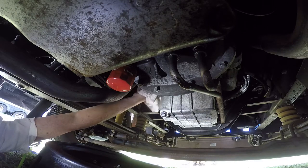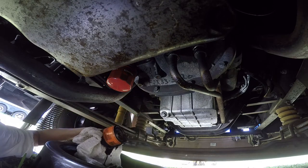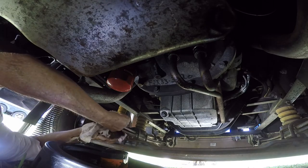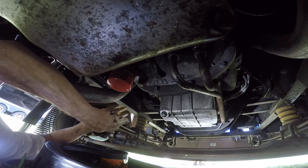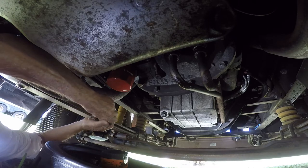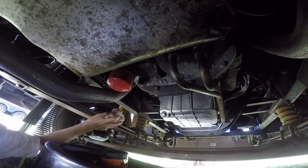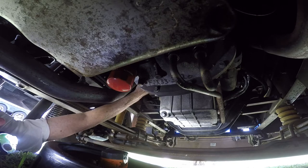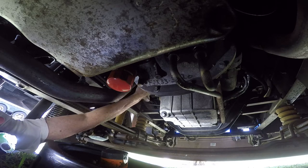Have a few rags ready. It came loose - hold it, and then spill it over and let it sit there and drain. It's kind of a messy job, so that's why you might want gloves and have some nice rags underneath that you can use to clean up. If you're on a driveway or something, you may want to put a piece of plastic down to keep anything from spilling on your driveway.